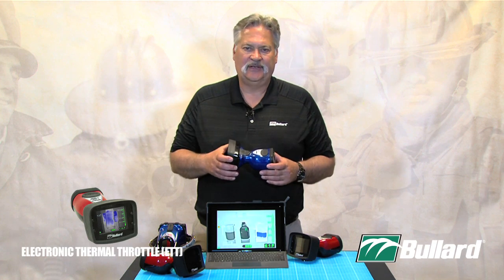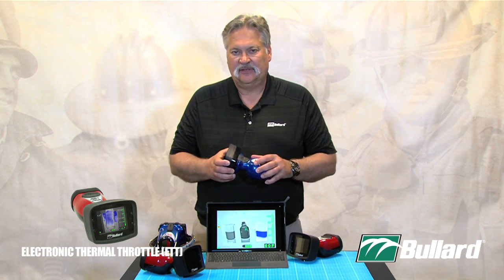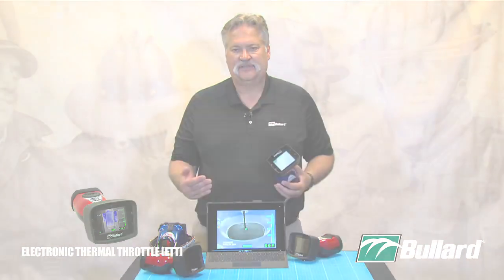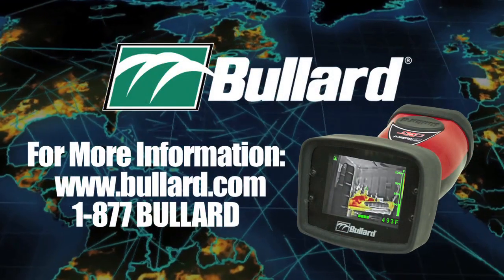That Electronic Thermal Throttle is available on all Bullard imagers except the EcoX — optional on the LDX and T3X, standard on the T4, and optional on the NX and QXT imagers. Please feel free to check out our other videos which contain information on our options and features.